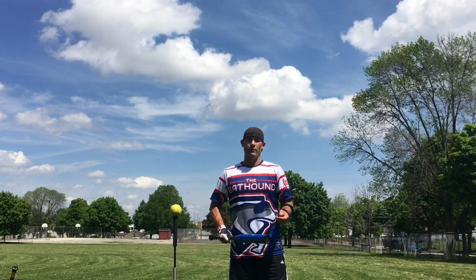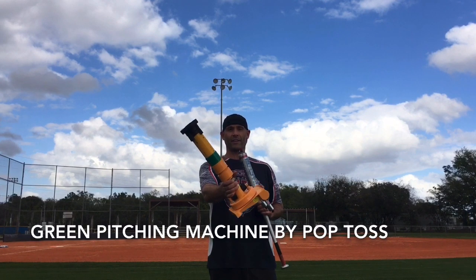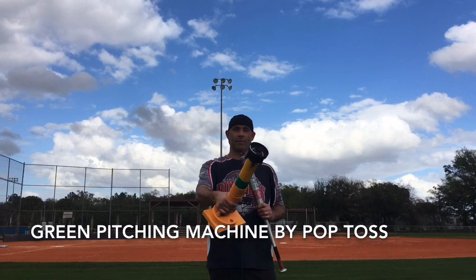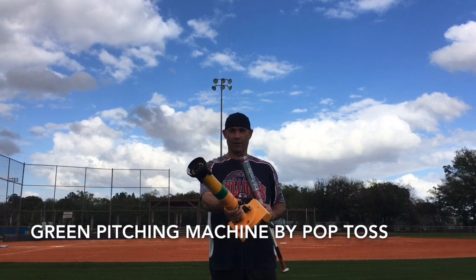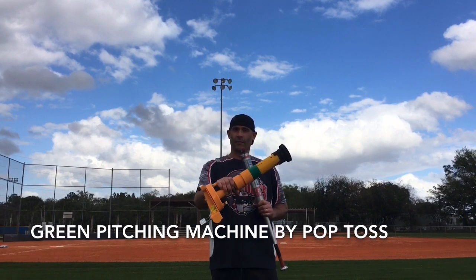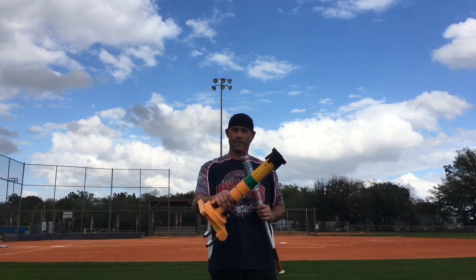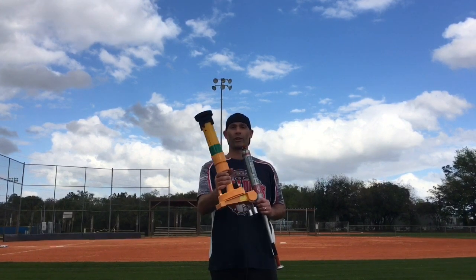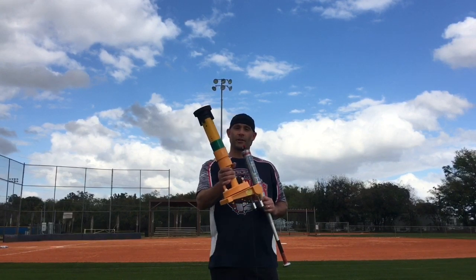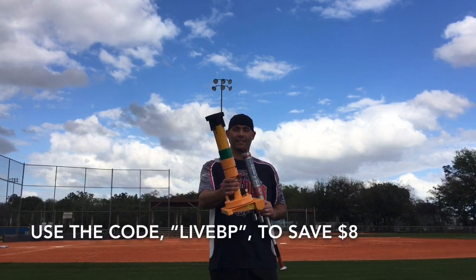But first, here's a quick look at one of the products I'll be using for the review. In my opinion, the green pitching machine by Pop Toss is one of the best inventions for the slow pitch softball world. As you can tell by the name, it's a pitching machine that launches 12-inch softballs — you don't need batteries, you don't need electricity, and it comes with a lifetime warranty. My family purchased one for me in 2018 for my birthday and I've loved it since day one. Down below you'll find the link to purchase one — use my affiliate code 'Live BP' and save eight dollars.